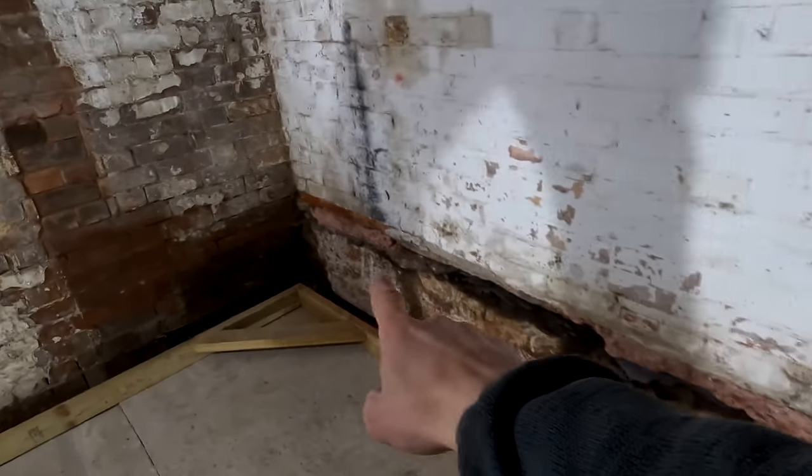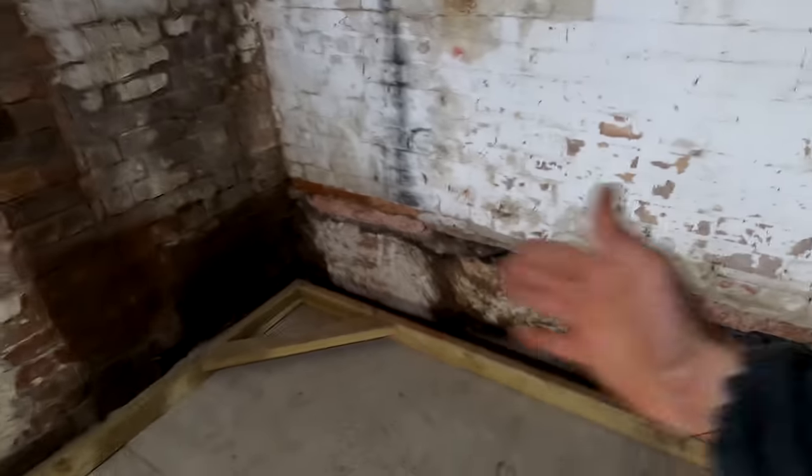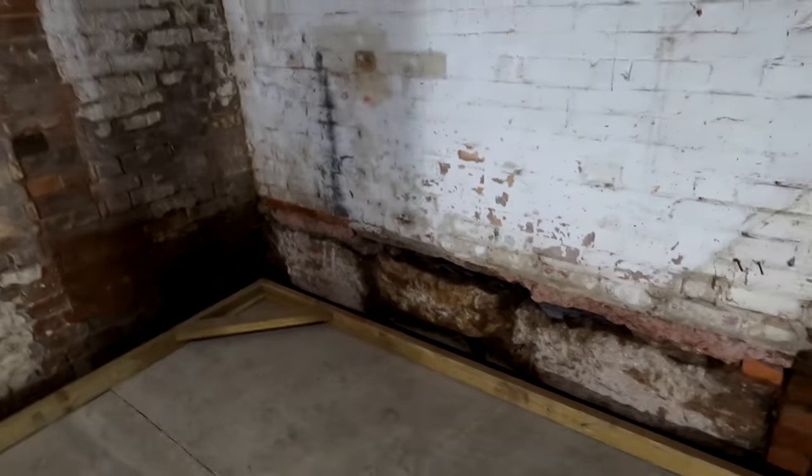We're also going to run some damp proofing at the back because you can see here, that is actually the external floor level. So we're going to make sure that we're all fully protected with damp everywhere in here so we don't get any damp transfer coming through, because obviously that's the last thing we want. We're going to basically stud this whole wall right the way from here, right the way up there.